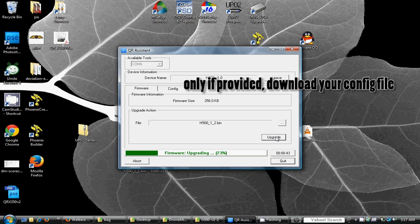Only if required, select the config tab and on the right panel, under download action, browse and click the download button for your new EEPROM config file.